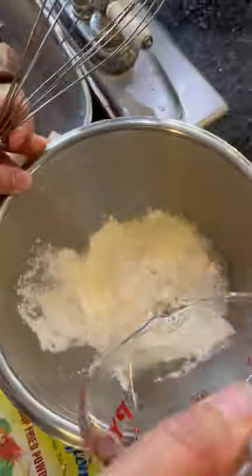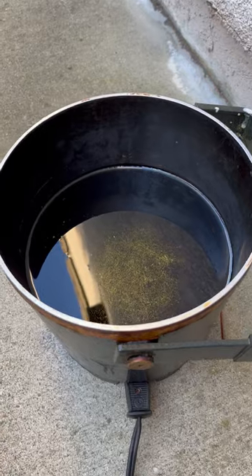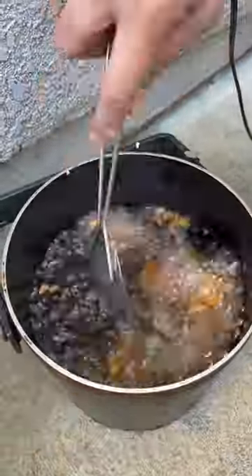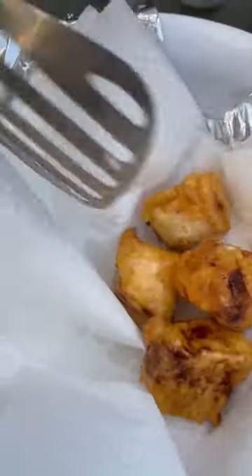Make a fish fry batter by mixing this package with water. Heat up a deep frying pan with oil. Dip the cubes into the mix and drop into the pot for 3 minutes or until golden brown. Then remove from the pot and repeat for the rest of the batch.